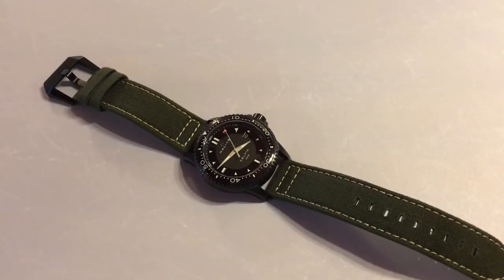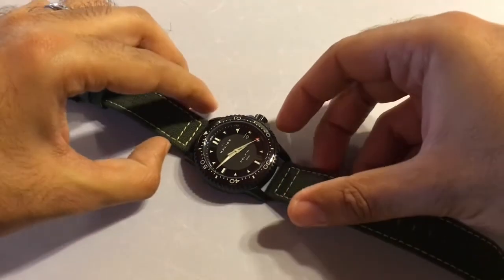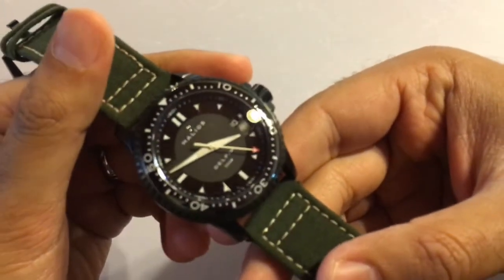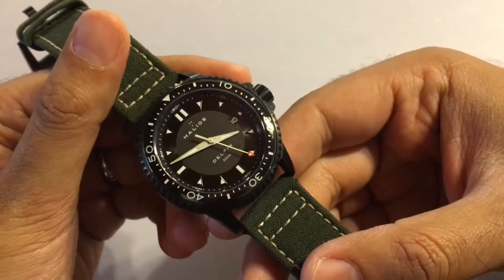Hello and welcome to my review of the Helios Delphin PVD. For those of you who are unfamiliar, Helios is a micro brand based out of Vancouver, Canada that mostly focuses on sporty divers watches. I purchased this watch about two weeks ago, I've worn it every day since, and I have to say I absolutely love it.